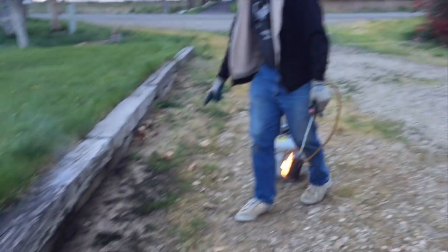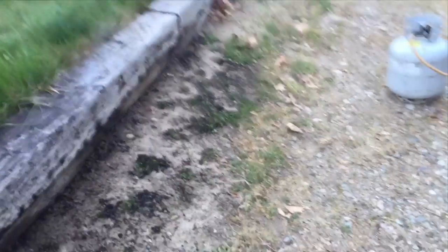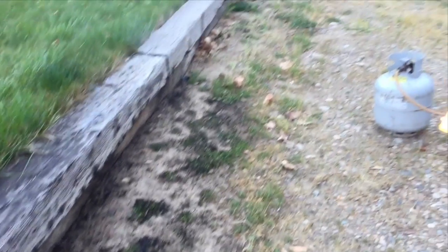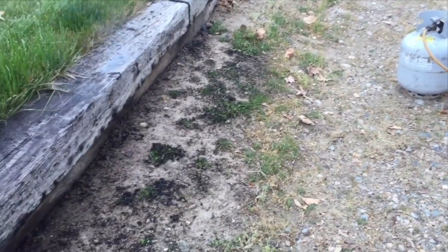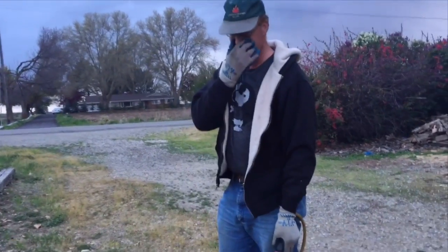We have Mallow, which is a low round leaf weed like this, that is also resistant to Roundup or anything like that. We've got Cockleburs, which you can kill with Roundup, but they come right back the next year because it doesn't kill the seeds. And we've got good old fashioned goat heads — you cannot kill the seeds for anything except with heat.